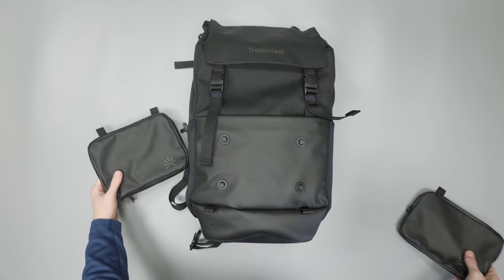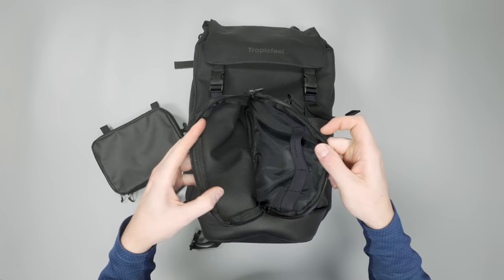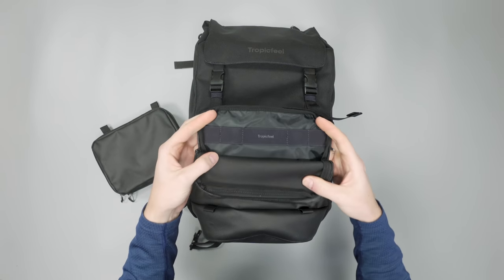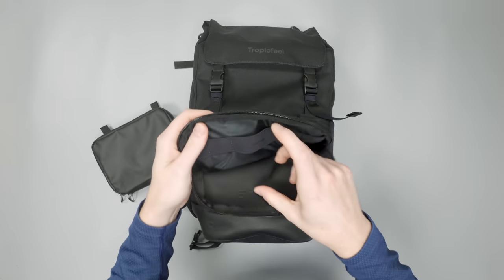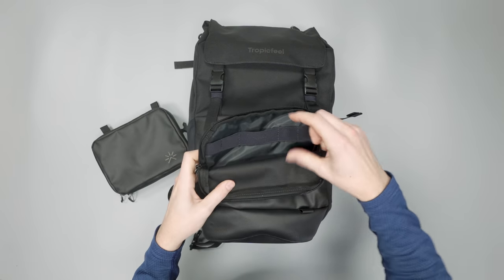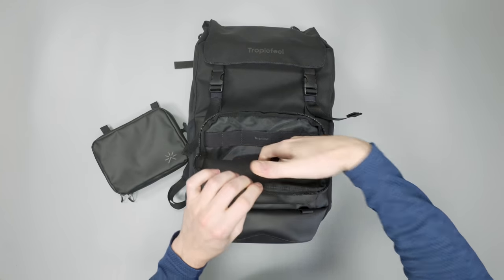We'll start with the tech pouch — this is the one we didn't like as much. It kind of just opens half-purse style; it doesn't open all the way to get a full look at it, and there's no real organization — just elastic loops to help keep things in place. We would have liked a couple more dividers. These loops are good for organizing long cords, and any bigger items you can put in front.